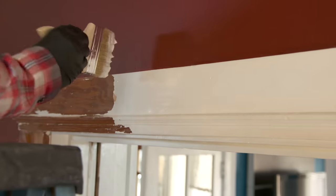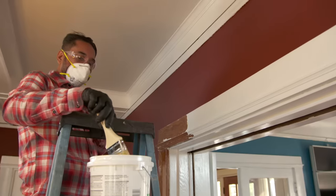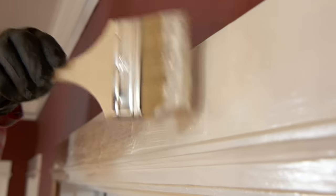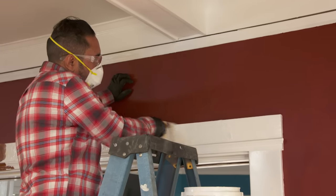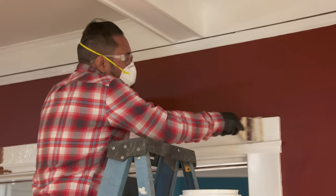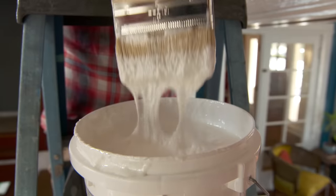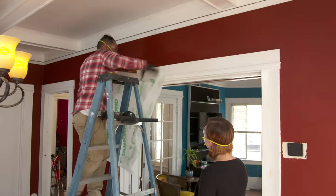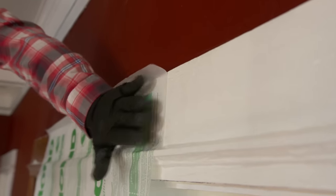So even though this is a zero VOC, we still have to wear safe gear. I always start from the top and work my way down. You can put on a kind of thick coat — doesn't need to be very thin. The paint brush cannot be reused once it goes into the paint stripper, so we're going to use a cheaper brush that can be thrown away.